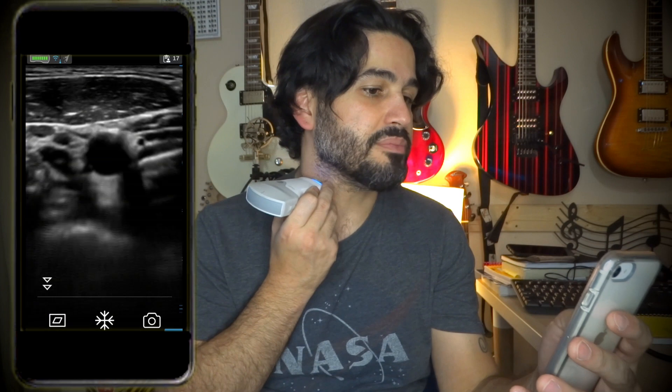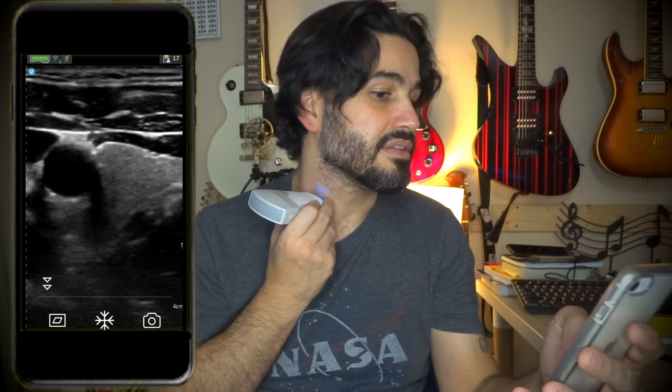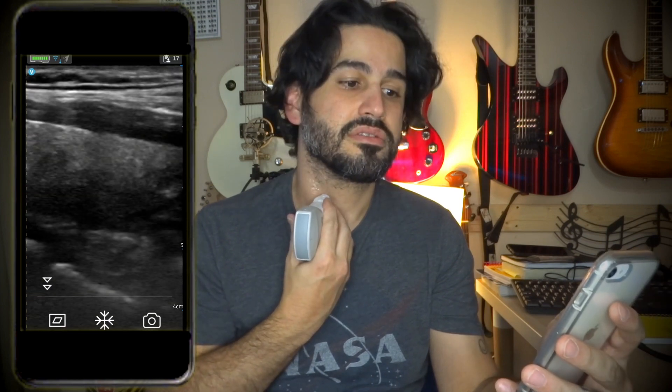If I scroll up with my thumb from down to up I can get more depth — I don't really need that much — and if I scroll down I get less depth, which is about right. If I swipe my thumb side to side I can increase the gain. There's the thyroid and carotid.